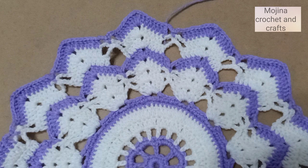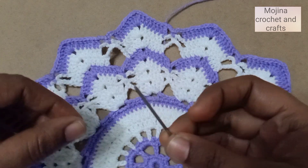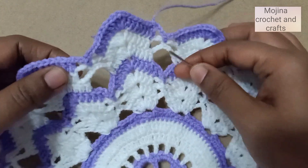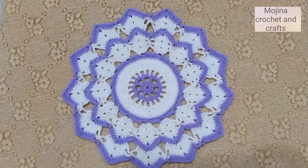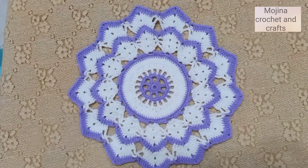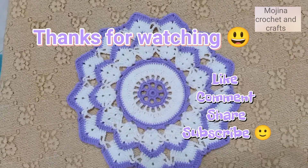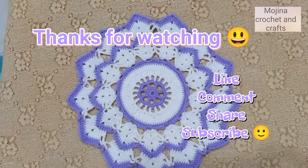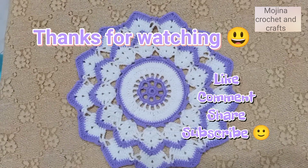I have finished this round. Now I'm going to hide all the yarn ends with the tapestry needle. Our doily is now ready! Hope you guys like this video tutorial. Please press the like button, comment below, share with your friends, and subscribe to my channel for more videos. Thank you guys, bye bye!